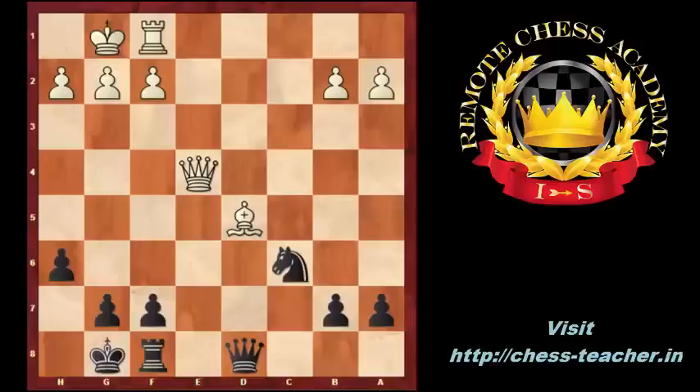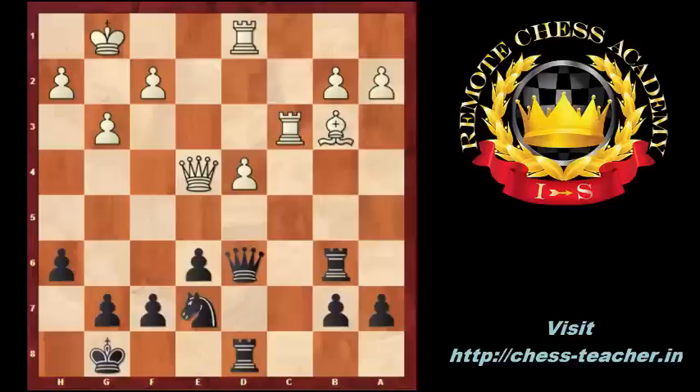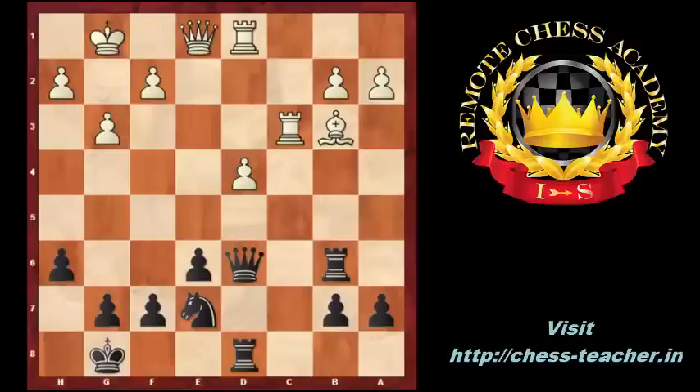Going back to move 19. White played Rc3, black played Qd6, and g3, Rd8, Rd1, Rb6. Black prevents the exchange of the rooks and plans to increase the pressure against the d4 isolated pawn. Qe1, Qd7, Rcd3, Rd6 — the pressure increased.